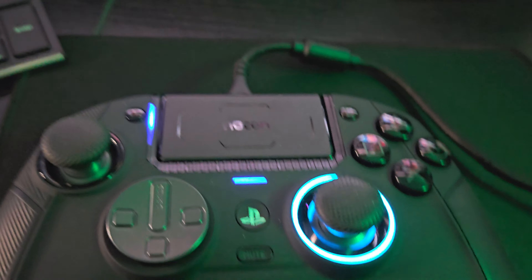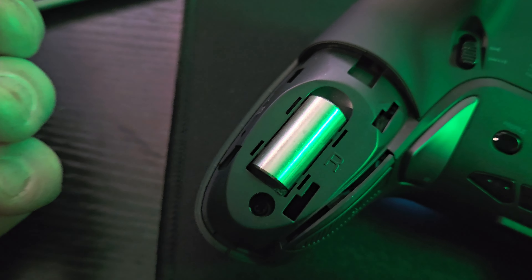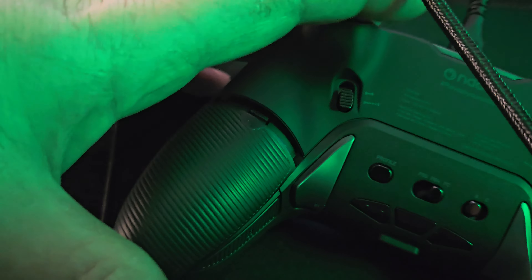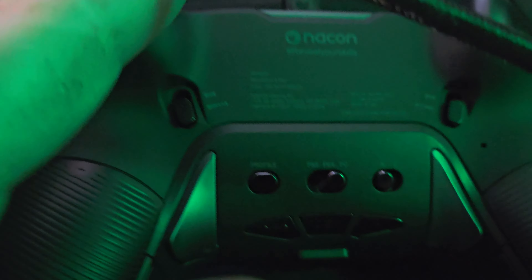Now we're back to the controller. We're going to flip this over — I was going to show you this. You can pop off these sides and stick the weights in each side of your controller. It just pops back on. You can see this harder rubber filling, and then up here it almost feels like velvet-covered plastic.